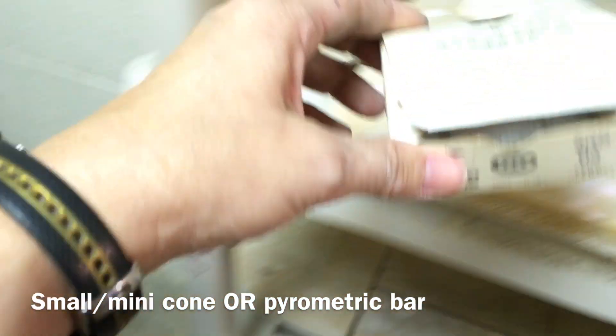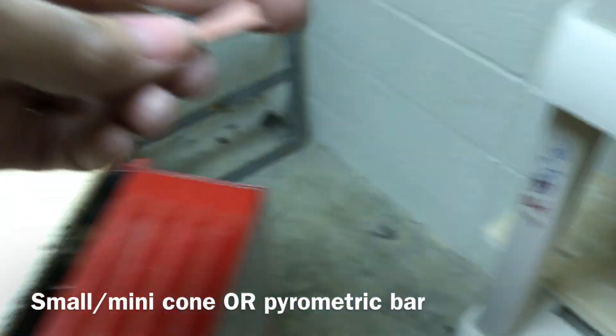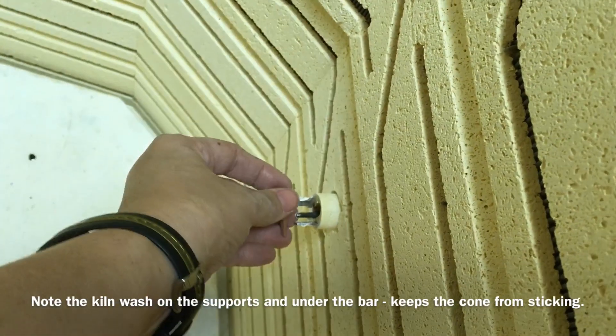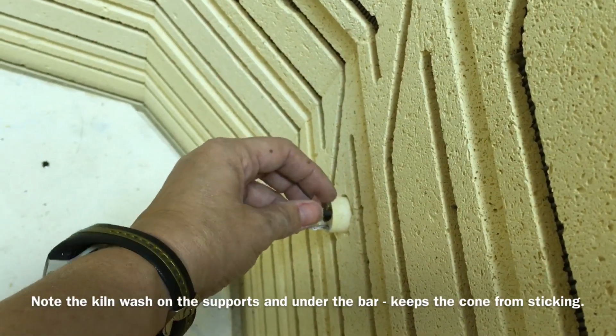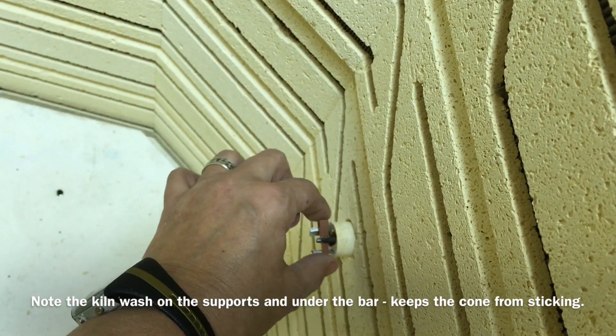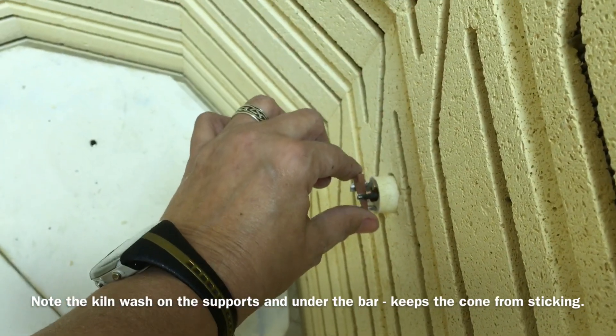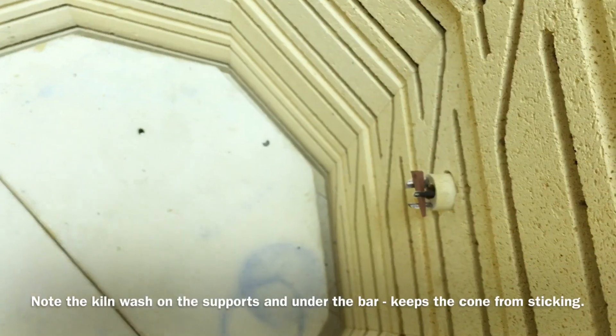The way this works is you take a cone — I've got some cones right here — take a cone and you lift the bar and put the cone underneath. There are some little notches that it will slide all the way up against at the back. You want it centered.